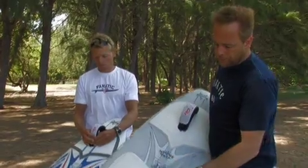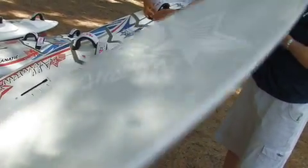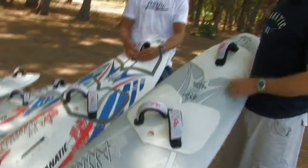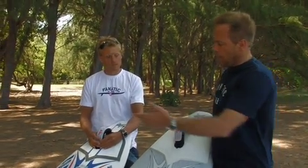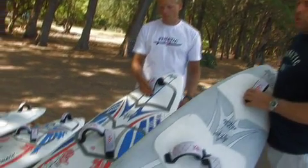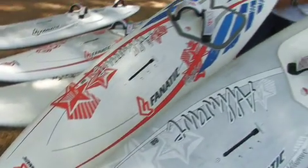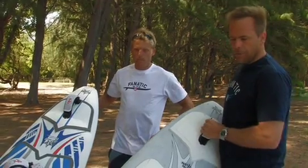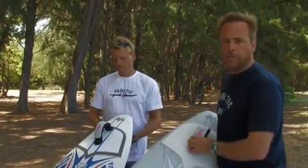There are two constructions, as with the other boards. The team edition has a carbon kevlar construction on deck and bottom — super light, very strong, and pretty much very hard to beat in terms of strength-to-weight ratio. And then our custom wood sandwich, which offers a very good ratio between price, weight, and strength. Both have a fantastic feel to them — just check them out.